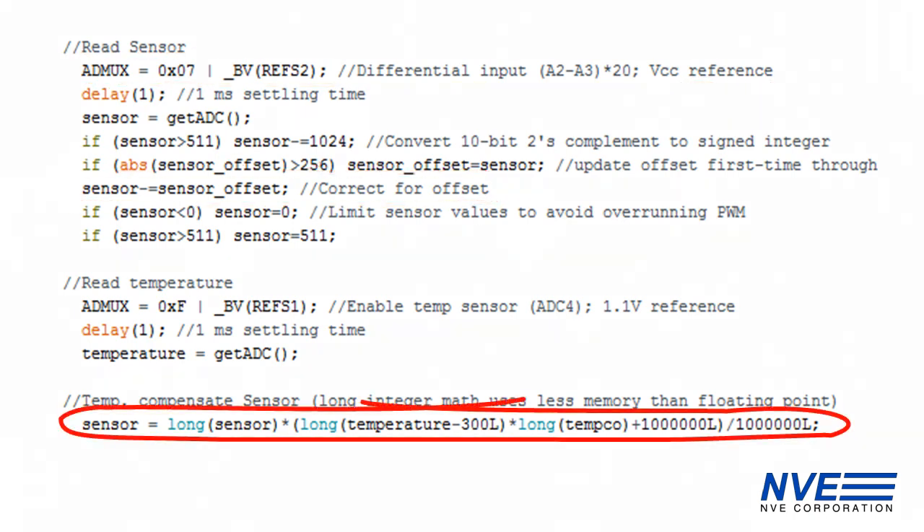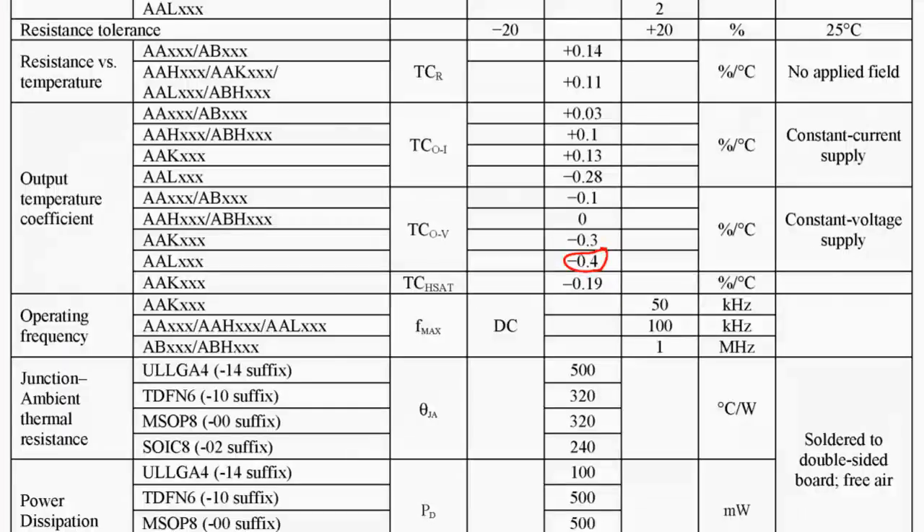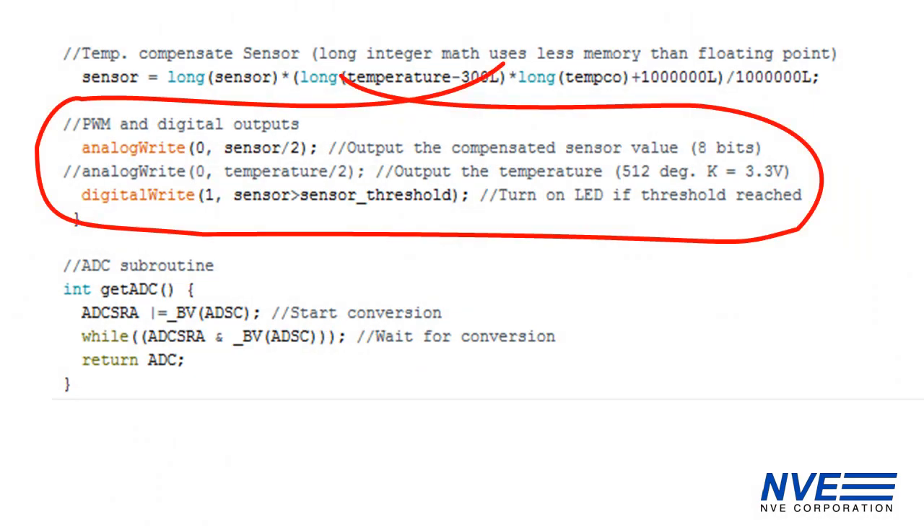We correct for offset and temperature, which often isn't necessary but is easy to do. Temperature correction uses the typical temperature coefficient of 400 ppm per degree C. Finally, we write the analog output and turn on the LED if the sensor exceeds the threshold.